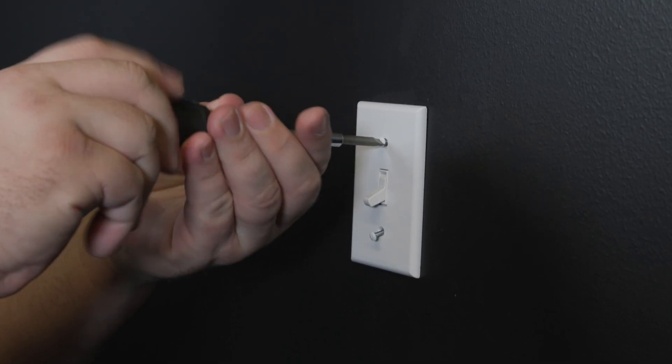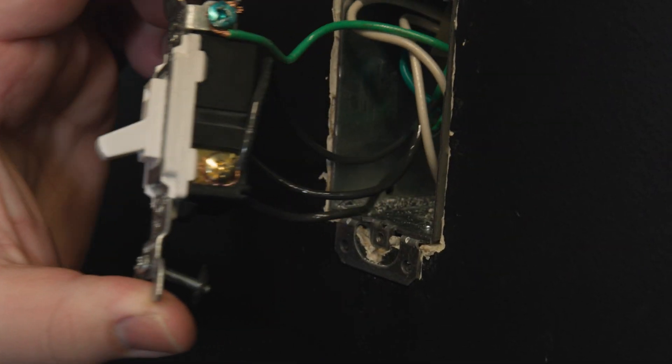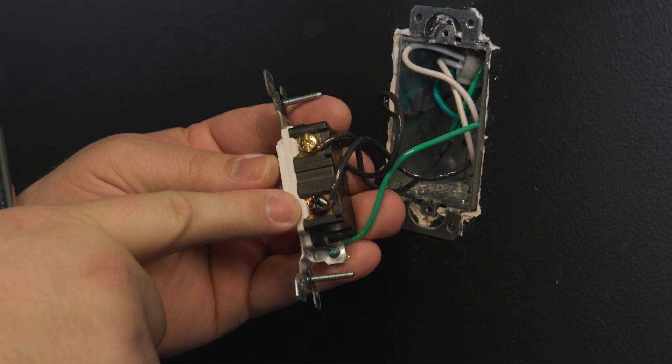To start, remove the wall switch from the line side without disconnecting the wires. Now locate the common terminal on the existing switch. This is usually the terminal with the odd colored screw.